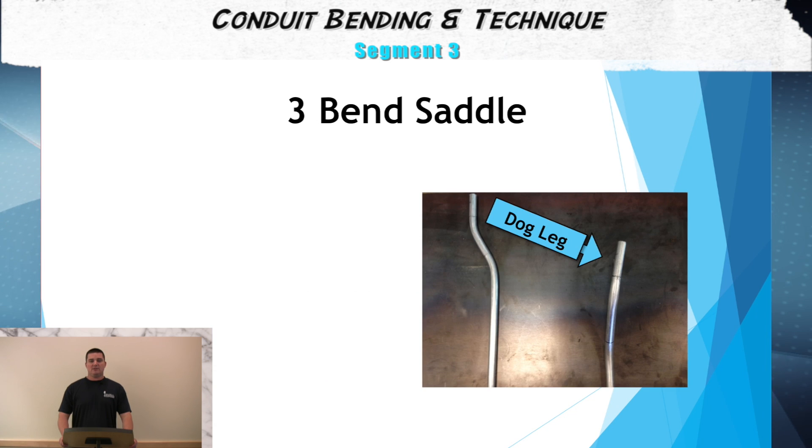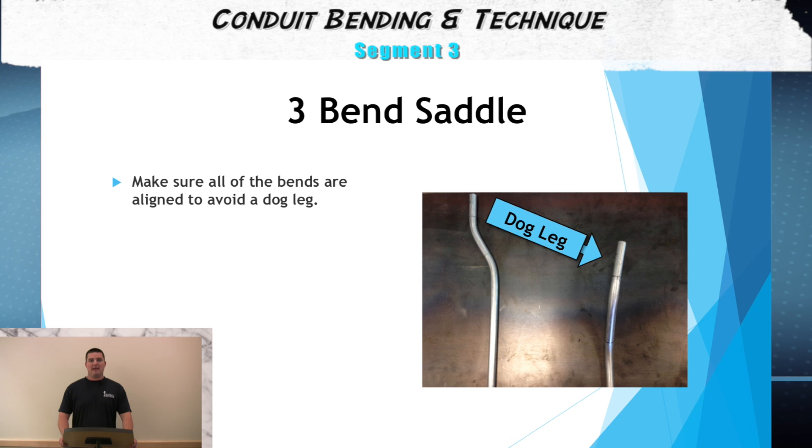For the fifth step, we actually begin to bend. We line up the A mark on the center mark of the bend on the bender. After we bend it to 45 degrees to the bottom of the conduit, we can then bend the B and C mark. The B and C mark will be lined up on the arrow at the front of the bend and they will be bent to 22.5 degrees. As you bend these, make sure you keep the alignment straight to prevent a dog leg.